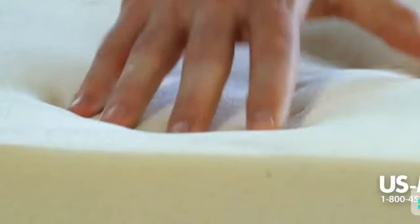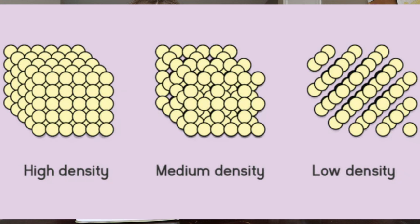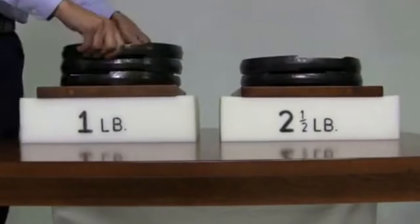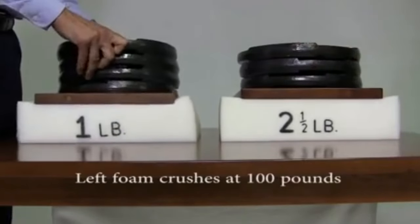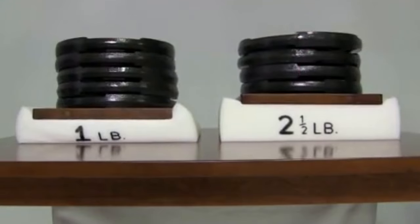Responsiveness is the material's ability to return to its original shape, which is related to resiliency — how springy or bouncy the foam is. Density is how compact the foam cells are, and firmness is how much force it takes to compress the foam cells. A lot of people think a denser foam is automatically more firm, but that's not the case. Firmness has to do with compressibility, not density. You can have a really densely packed foam that is also really soft, so don't confuse denseness and firmness.